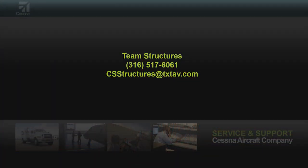These original bolt holes have a nominal diameter of 0.4992 to 0.5007 inches max tolerance. For any structural questions or concerns, please contact Team Structures at 316-517-6061 or email csstructures@txtav.com. Thank you.